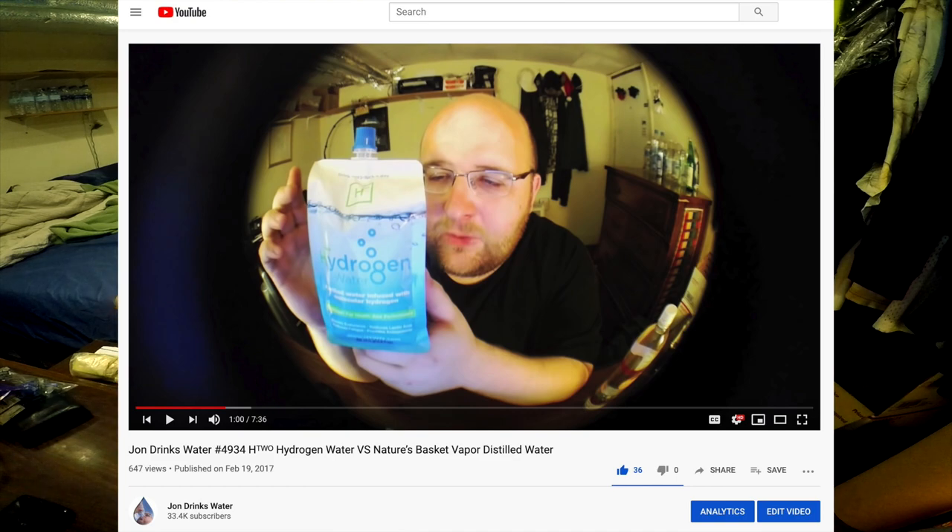This Japanese water is very similar to a different pouch water I reviewed. Back in 2017 I reviewed a water called H2 Hydrogen Water and it looked almost identical to this — same type of material, same weird lid, and it had the same claims about hydrogen. Apparently infusing water with extra hydrogen... I mean, water is H2O, it's already hydrogen and oxygen. So water already has hydrogen in it, but this is water infused with extra hydrogen. That other water I drank in 2017 claimed that the extra hydrogen would boost your endurance and remove lactic acid from your muscles after a heavy workout.